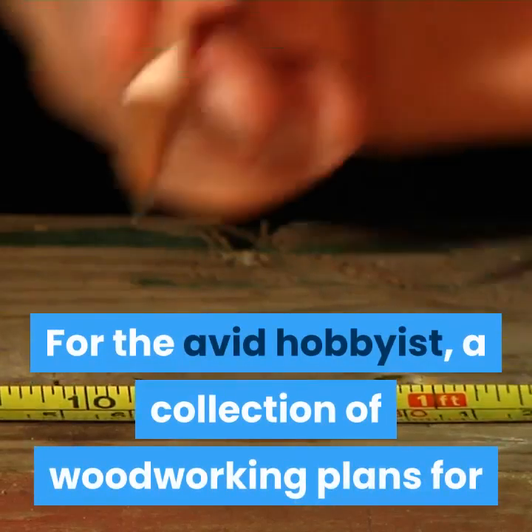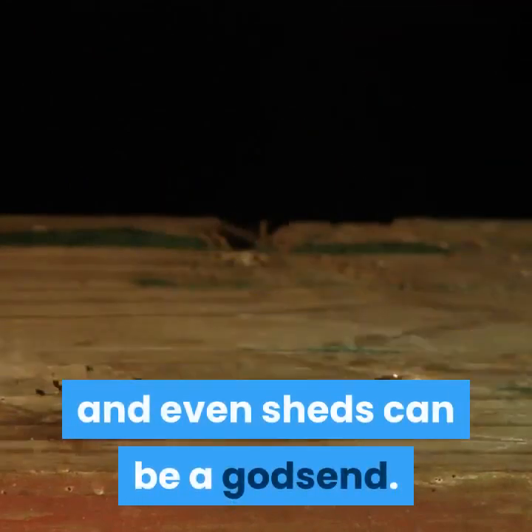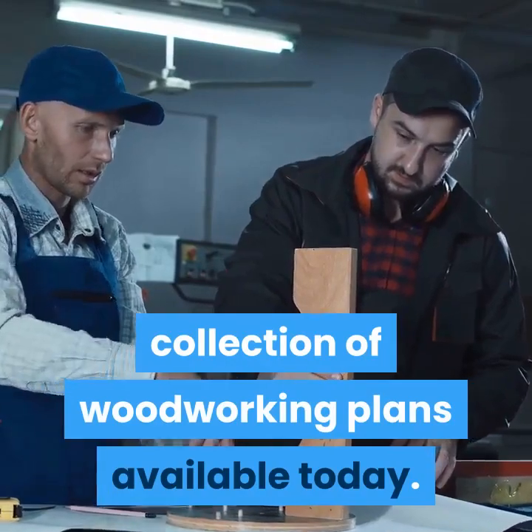For the avid hobbyist, a collection of woodworking plans for anything from bird feeders to dressers and even sheds can be a godsend. Ted's Woodworking could be the largest collection of woodworking plans available today.